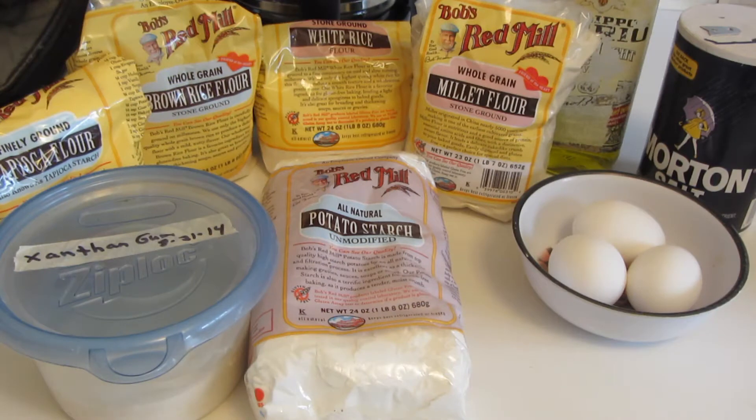I found many recipes on how to make cavatelli with wheat-based flour. Some people just add flour and water; some add flour, water and eggs, or ricotta cheese. Since I can't use any wheat-based flour, I'm going to be using the recipe I used to make the gluten-free fettuccine.